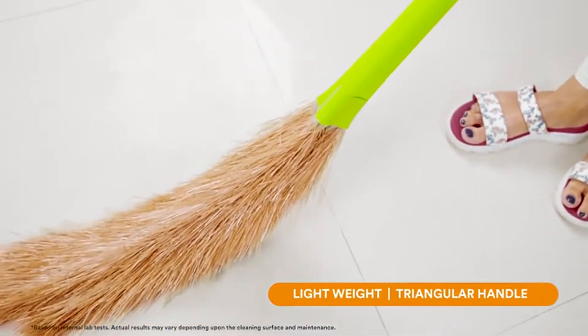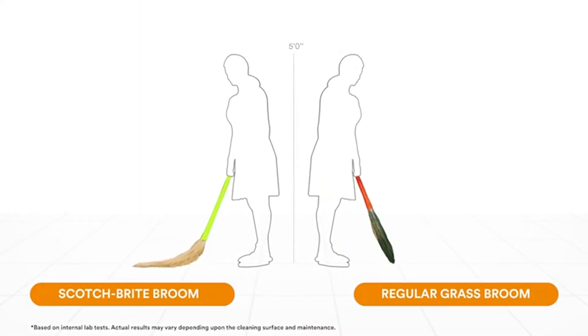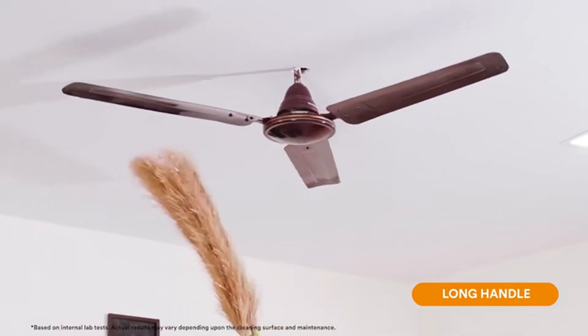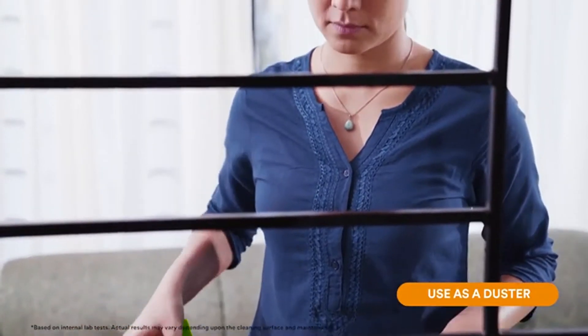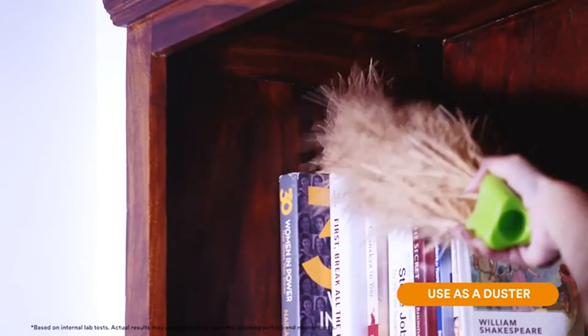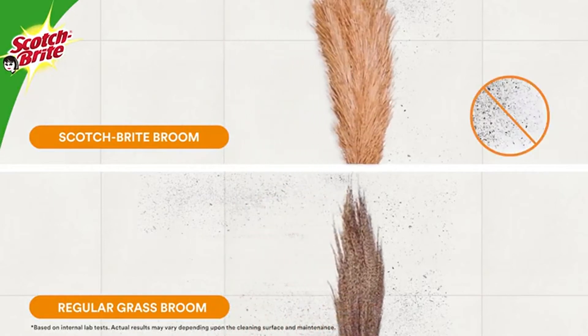It can remove different types of dust in a single stroke. The lightweight and triangular-shaped handle helps you hold the broom better for effortless cleaning. The broom is long compared to a regular grass broom — this long handle helps you clean fans and ceilings. The detachable handle also allows you to use the broom as a duster for cleaning windowsills and cabinets.